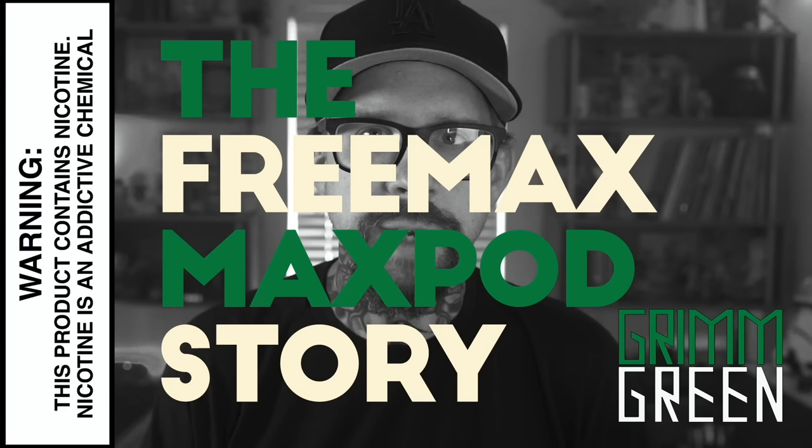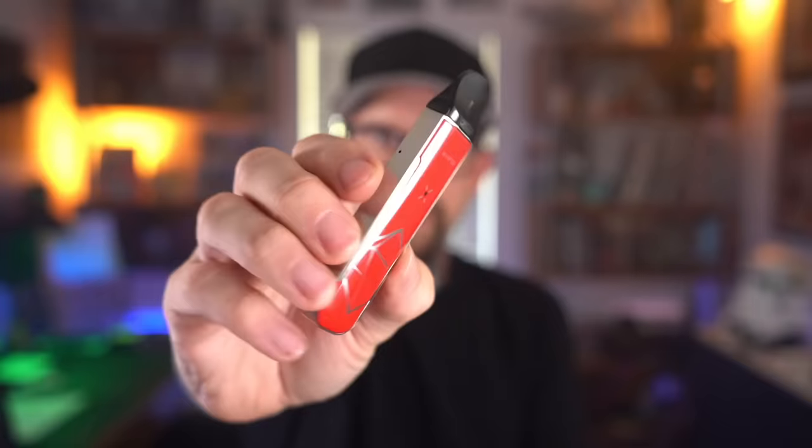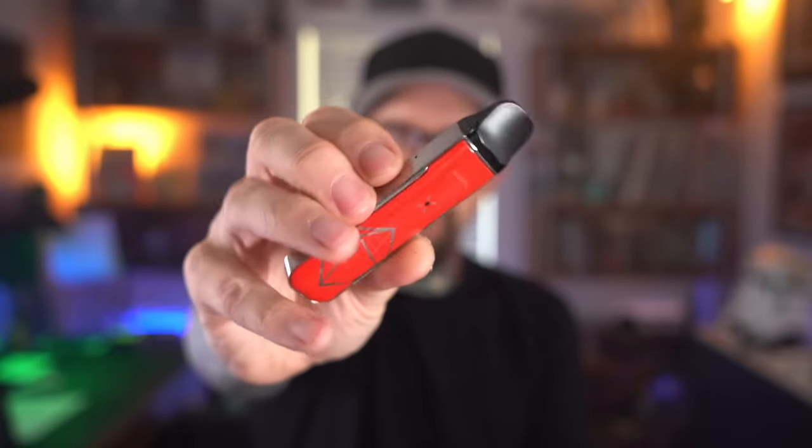Here's the story of the Freemax Max Pod. I got these in for review and they just looked so cool — I had such high hopes. I really wanted these to replace my Cali Burn as a little pocketable mouth-to-lung refillable pod, where I could put 6 milligram nic in and just treat it like the Cali Burn. This little red one was the first one I opened because I love red.